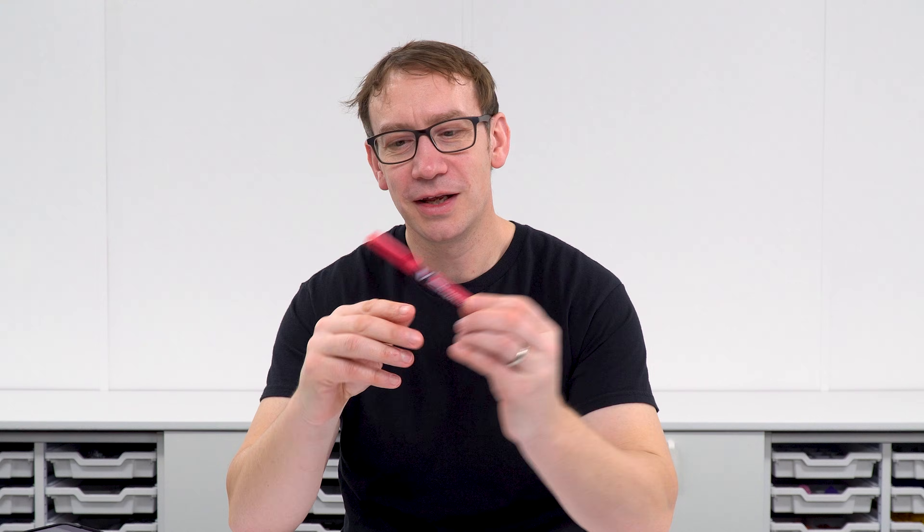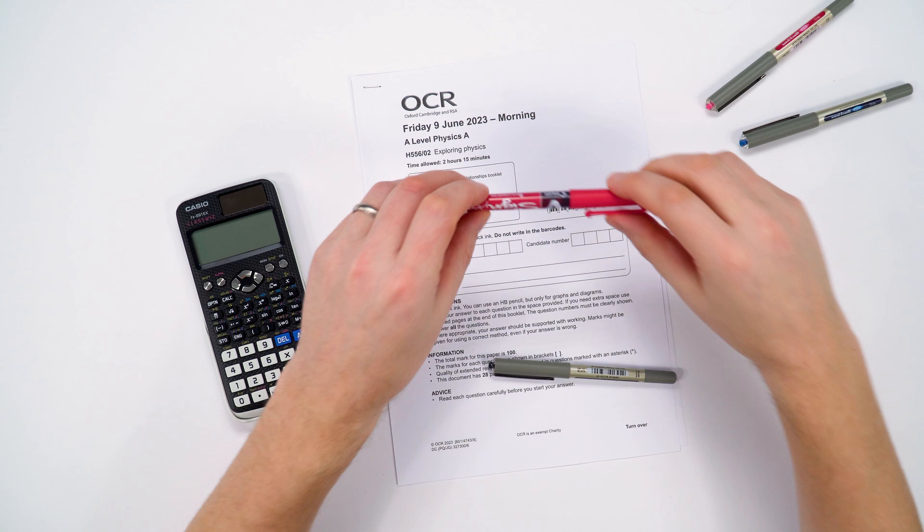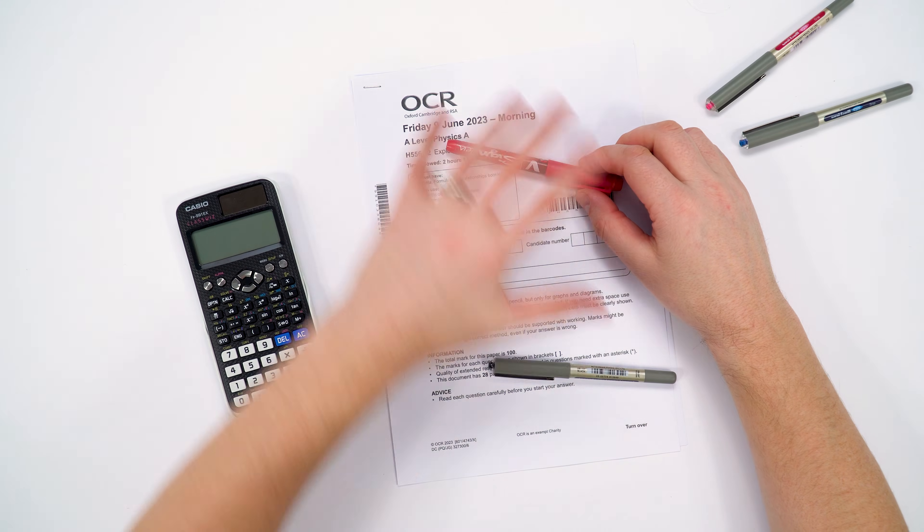A lot of people do ask me what are the pens I use in my other videos. These are Pilot V sign pens — they're brilliant for videos because they come out really well, but they're a bit thick for writing on A4. They're great on A3 paper when I've gone through my work solutions, but they're not so good for actually using in the exam.